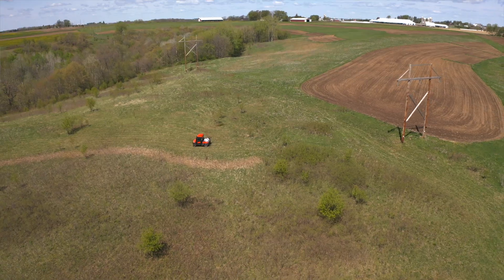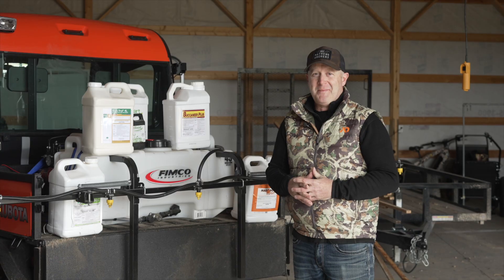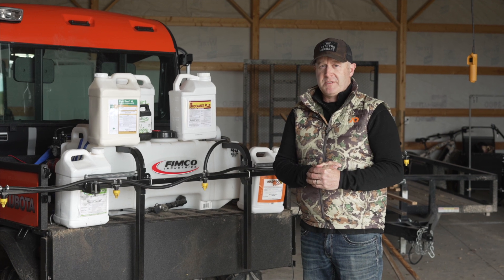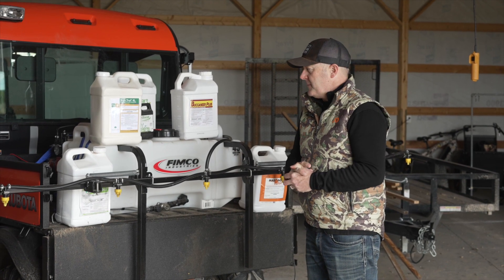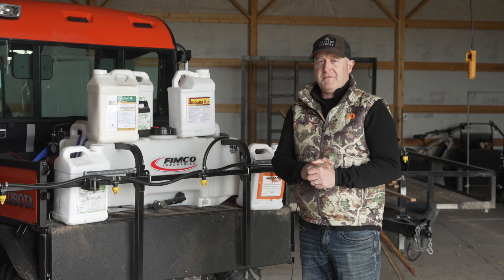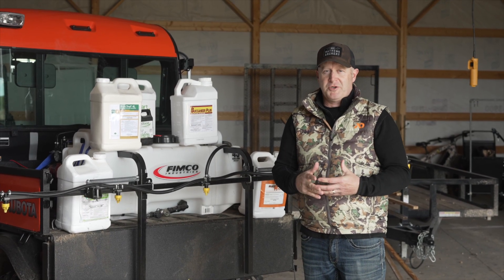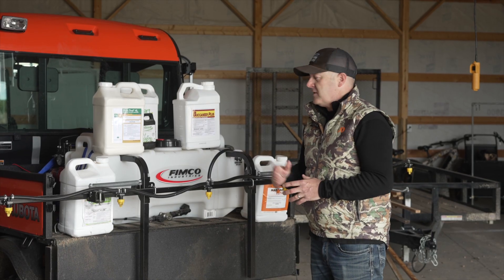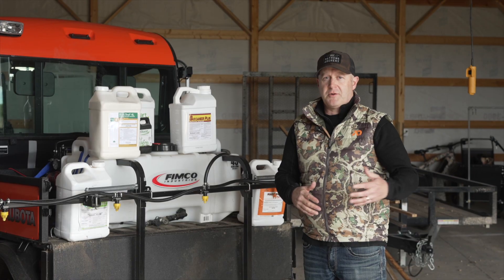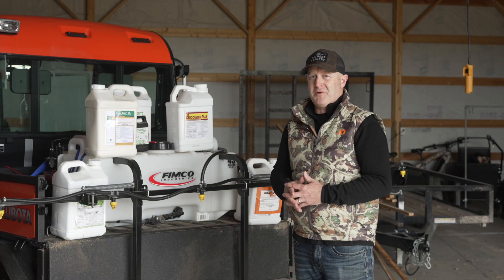Once you figure out those coverage rates: glyphosate is a post-emergent, used at two quarts per acre as a general-purpose herbicide. Simazine is three quarts per acre before spring green up for switchgrass. 2,4-D I'm combining with glyphosate for the first initial kill of a new food plot area — killing bushes, shrubs, weeds, and growth. Clethodim is one pint per acre, post-emergent on grasses growing within food plots. It specifically kills grasses without harming broadleafs.